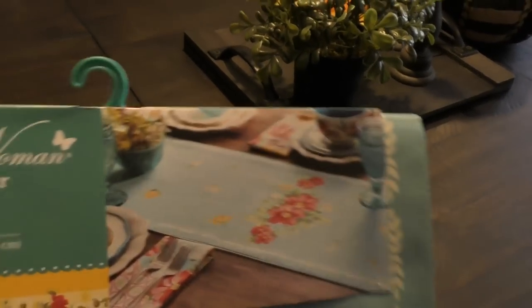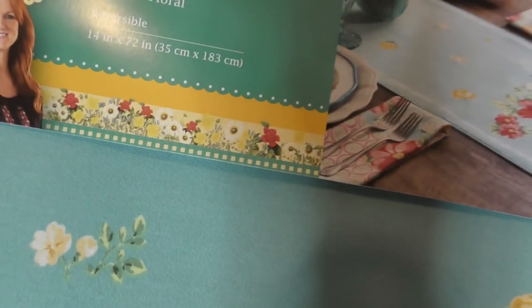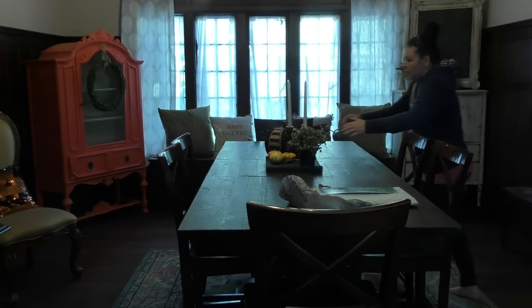The runner I decided to get for this table was the Pioneer Woman. There really weren't a whole lot in terms of selection at Wally World — I think there were like maybe six runners, that was it. So I went with my gut. What's really cool is that it's reversible, so it is light. I was looking for something light for this table. One side has the florals, which I love — shabby florals — and the other side has teal and white. This could work because this space has teal in the rug.